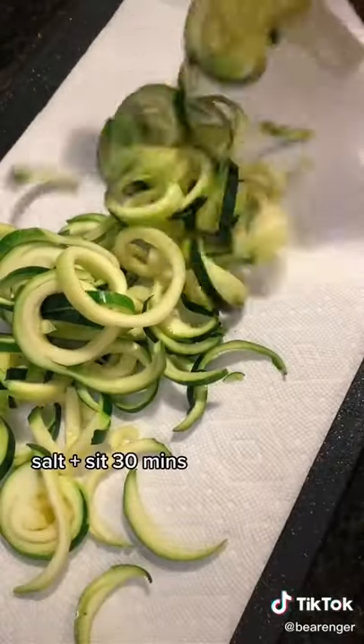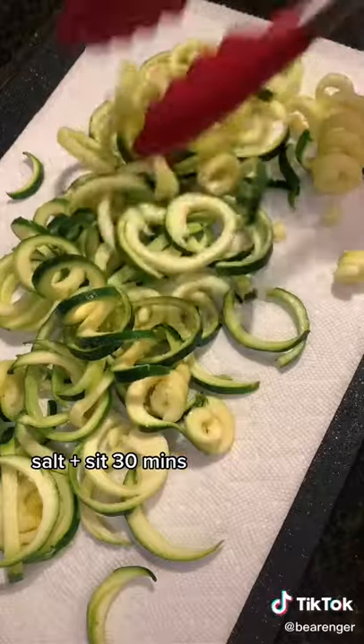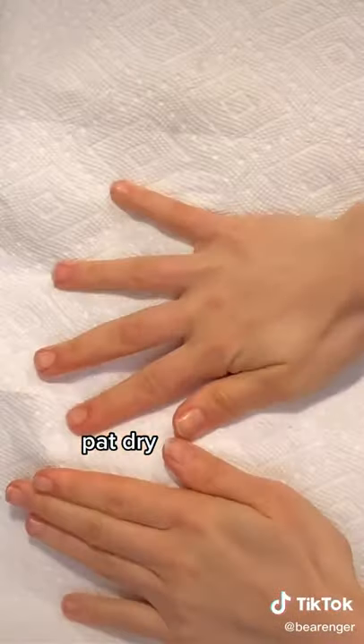Once you have it all spiraled, lay it out on a paper towel and heavily salt. This helps draw out all the water. Let it sit for 30 minutes, then soak up all the excess water with a paper towel and wipe off some of the salt.